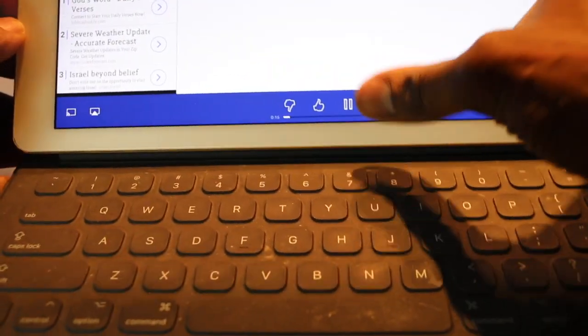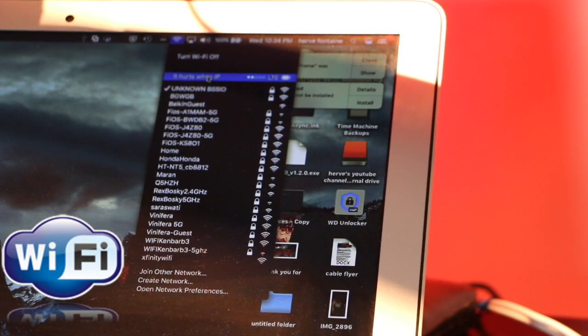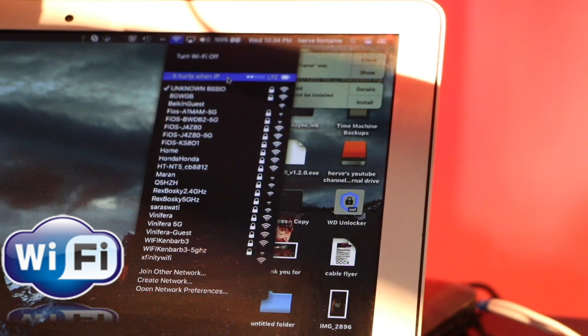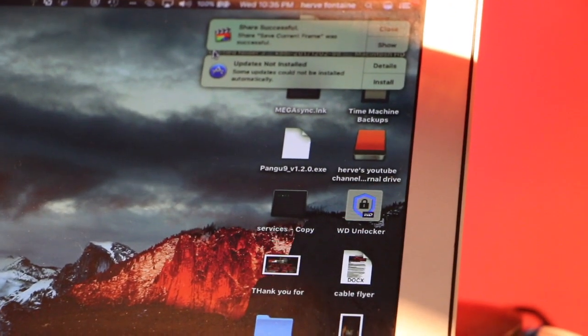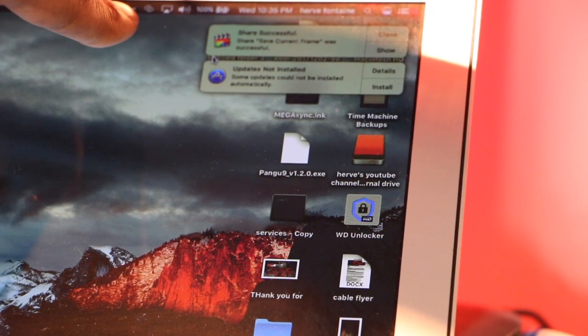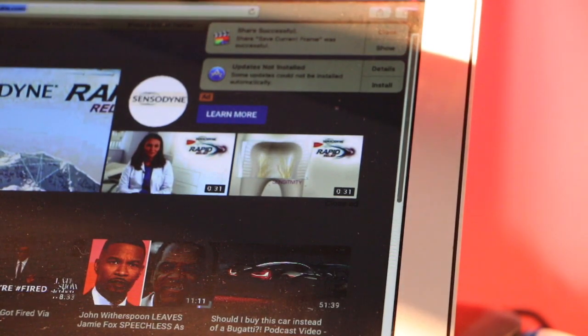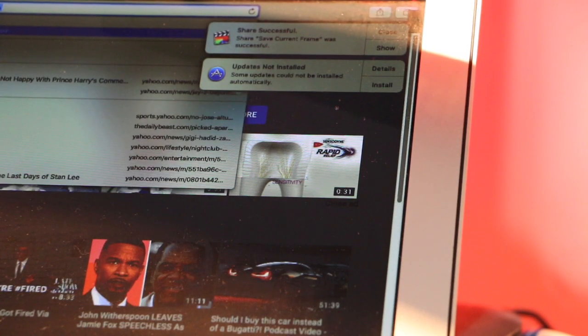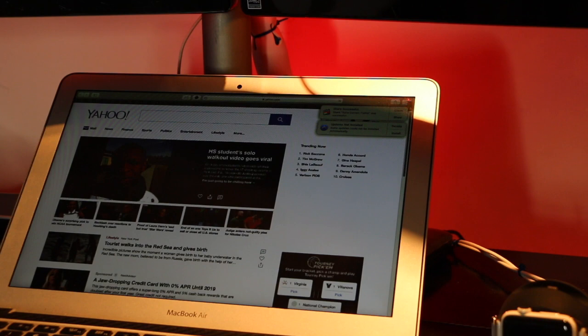If you look at the seconds on the bottom, you'll see it's playing seamlessly. You can skip to the next song and it plays perfectly. Now let me show you how to use Wi-Fi hotspot. Go to Personal Hotspot, tap it — if you've tethered before it will turn on. You'll see double rings at the top indicating it's active. Let's go to Yahoo — my phone has one bar but tethering still works.